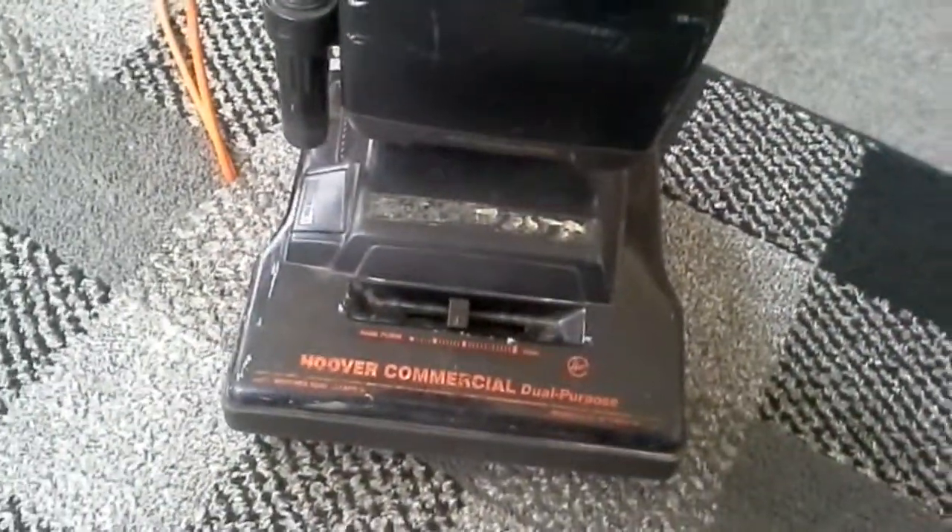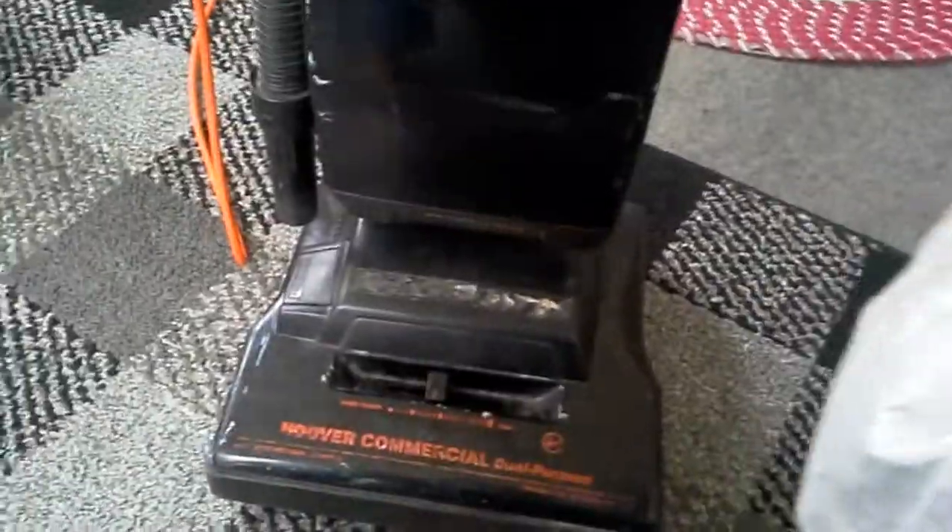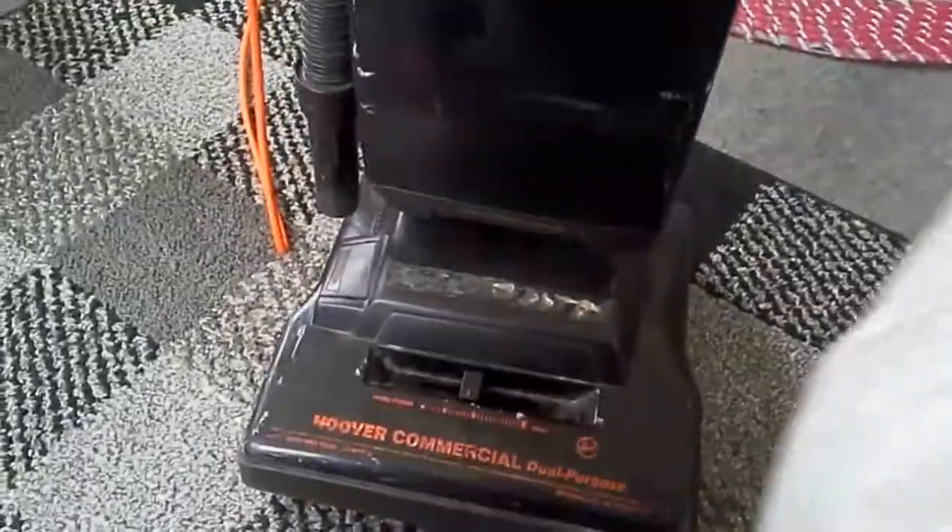I'm going to go with the Elite coming first since I think that was actually the first of the front-bagged Hoovers. There we have it — changing the bag in the Hoover commercial dual-purpose. This is a method I came up with: take your bag off gently, put your hand in front of that little cardboard flap to avoid dust spewing out, roll it down, open your dumpster, lightly ease it in and let it drop, and you'll be good to go.